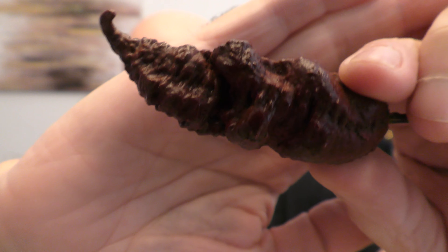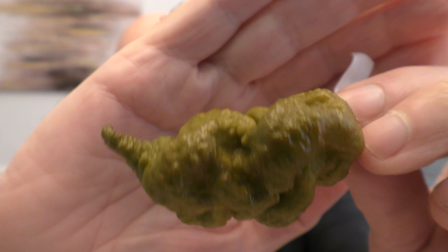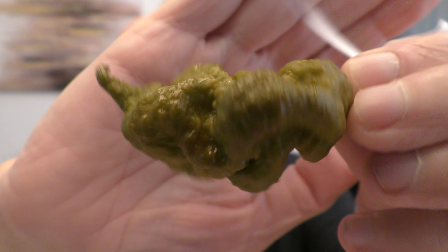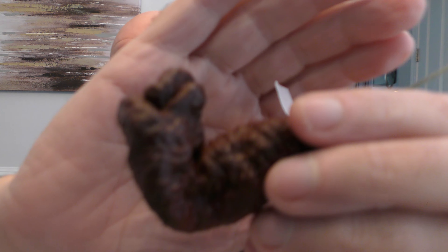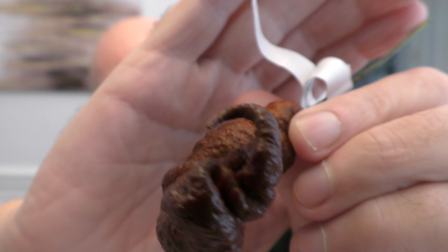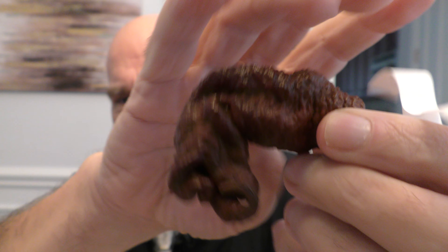This one is from Mike from Seeing Red Chilies — wicked phenotype, just gnarly looking. Then I've got two from Jason Beard: one is a golden primitali which is just incredible looking, just a fat gnarly pod. And then I have a really cool phenotype chocolate primitali of his — look at that really cool little stinger on it. Just a gnarly pod. These are big beefy pods.